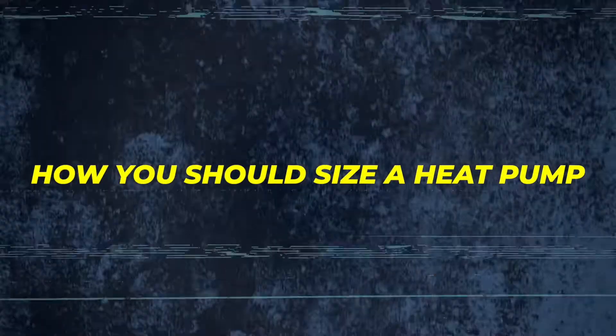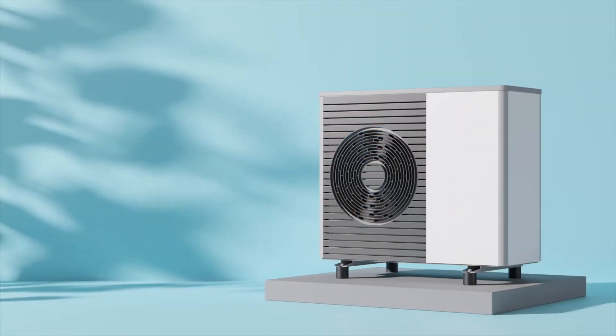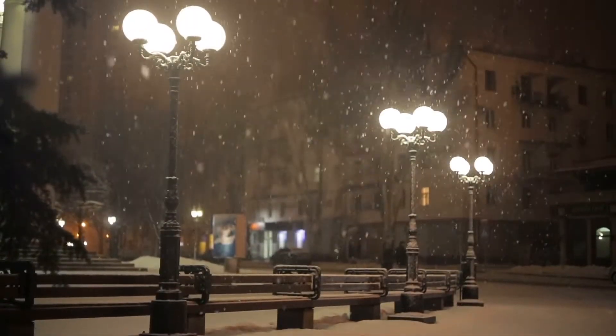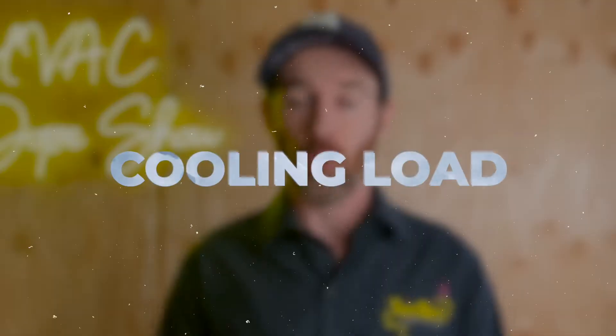We'll talk about how you should size a heat pump, because if you're trying to size it to the heating load of the house, although you might think that makes sense, that's actually not the case. When you're doing a heat load calculation, you're sizing for the lowest or coldest possible night. If you put in a system sized for the heat load, especially in cold climates, it's actually not going to keep up most of the time and it's not even going to work properly. The real way you're supposed to size a heat pump is actually for the cooling load.